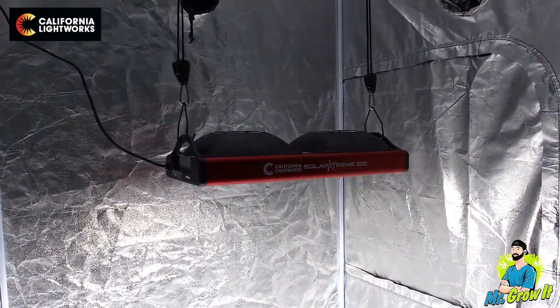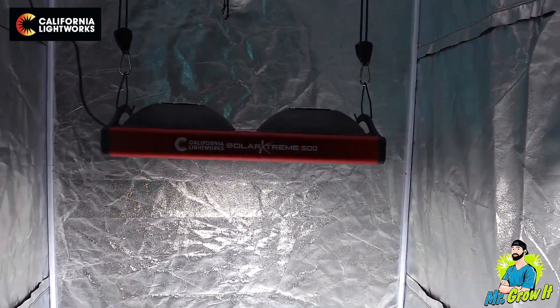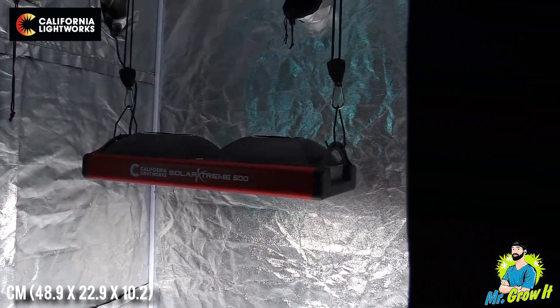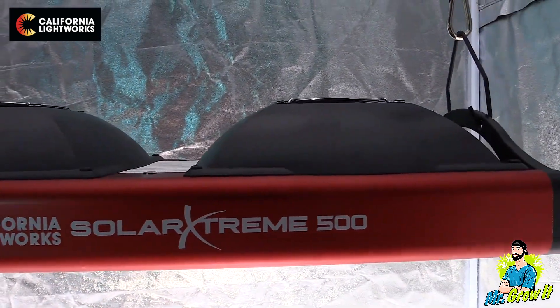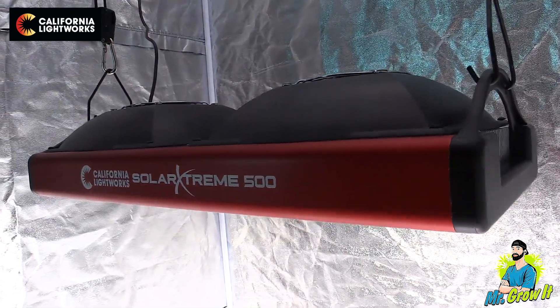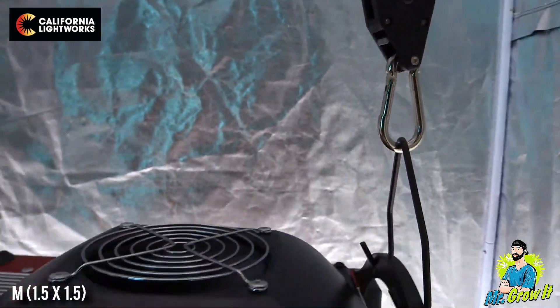The Solar Extreme 500 is a full spectrum LED grow light designed especially for grow tents and small scale home growing. The dimensions are 19.25 inches by 9 inches by 4 inches and the fixture weighs 11 pounds. This LED grow light is good for all stages of growing from seedling through flowering. It has a coverage area of 4 foot by 4 foot when the plants are in the flowering stage and 5 foot by 5 foot when the plants are in the vegetation stage.